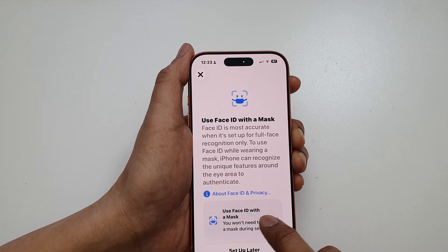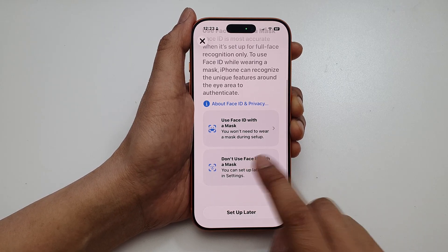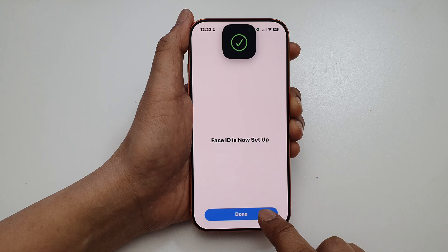Once it's completed, you can then set up Face ID with a mask, or you can choose Don't Use Face ID with a Mask. That's it — now tap on Done.